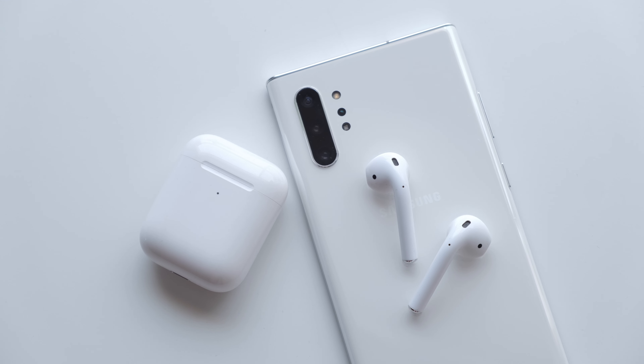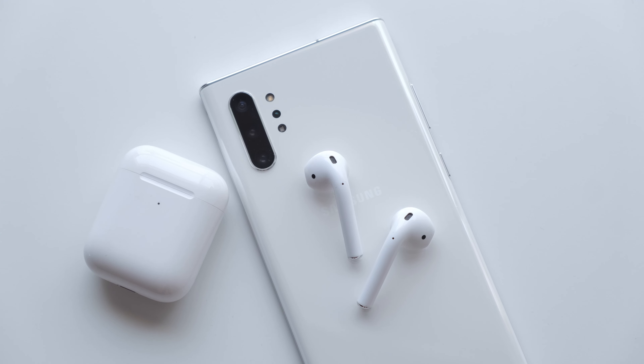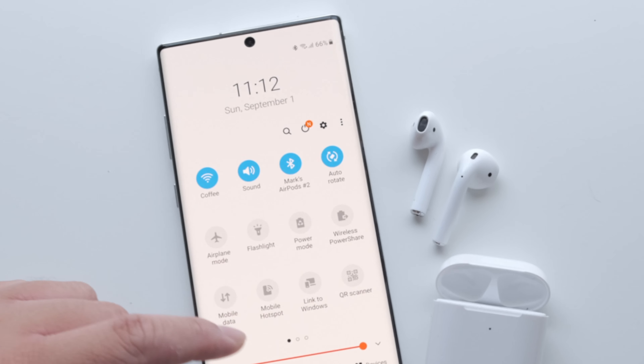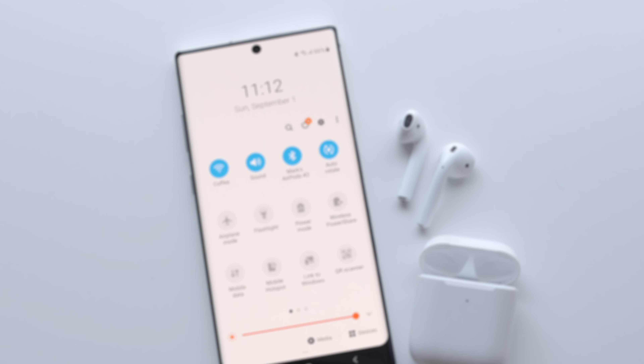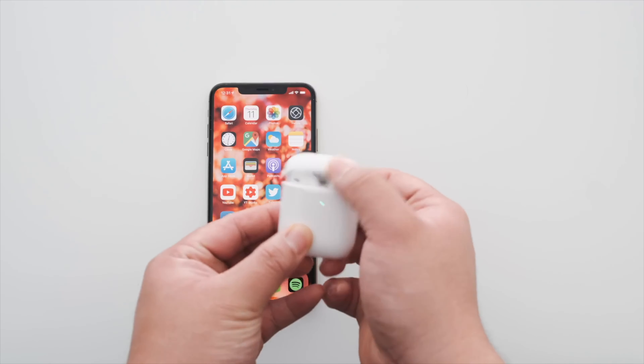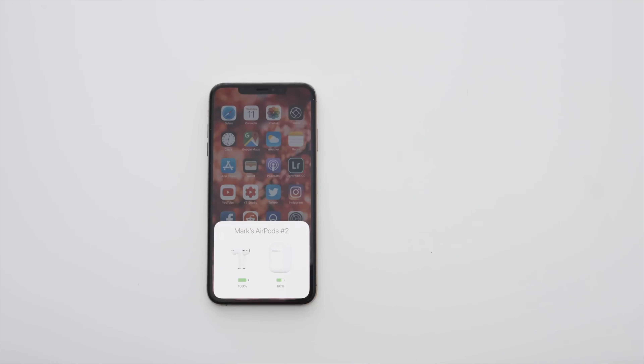There are some trade-offs by using an Android device. Being that other non-Apple devices lack certain aspects, there are a few things that don't work as they do on iOS. For starters, the simple and elegant pairing process is a no-go. You're stuck pairing the old-fashioned way versus the simplicity of opening up your AirPods case and hitting connect on the card that pops up on your iPhone.